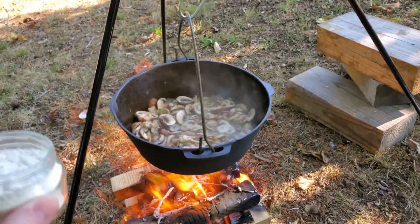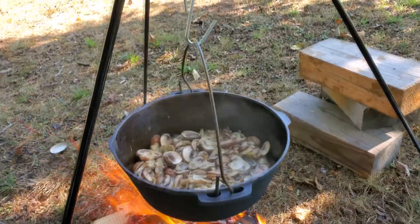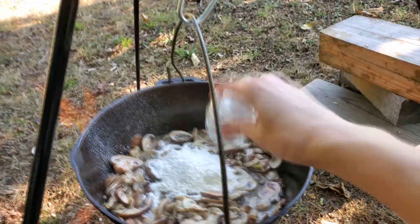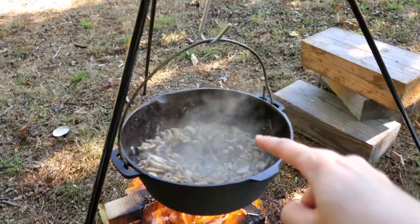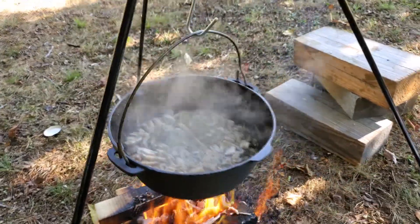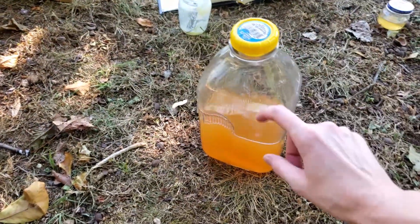We're going to add our flour to try to thicken it a little bit and see how it goes. The flour went in and it thickened beautifully, so we're going to go ahead and add in our vegetable broth.